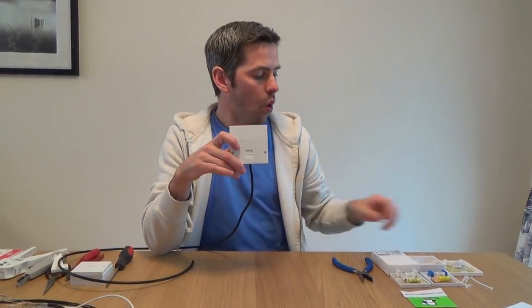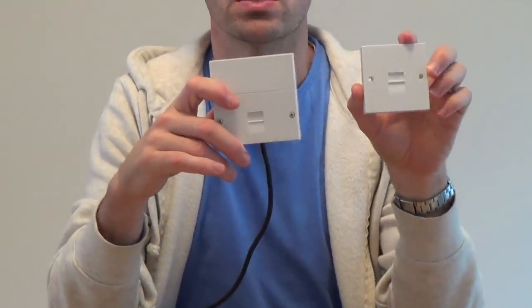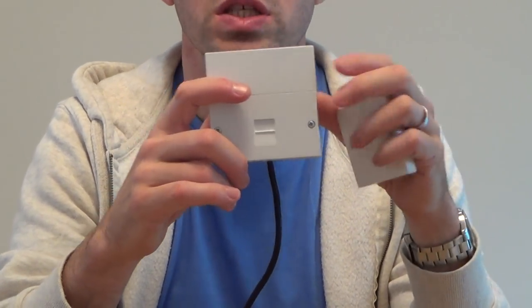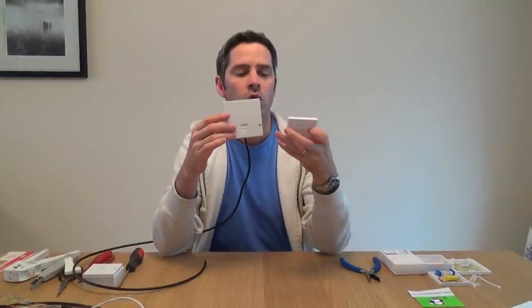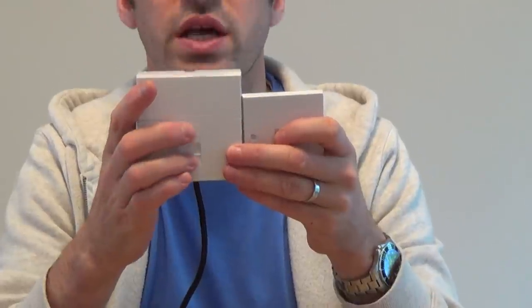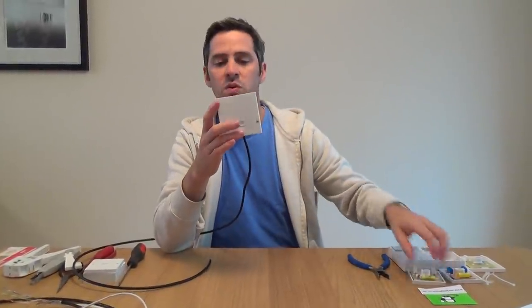You can connect from either your master socket or an existing extension socket. It doesn't matter where you tee into the line, as long as it's after the master socket. So you can never tee into the wire coming into the house. Either run it from the front plate off the NTE5 master socket, or your master socket might be an old style one. You can run from an existing working extension point or an existing working junction box. As long as it's all after the master socket, you can run your extension wherever you like.